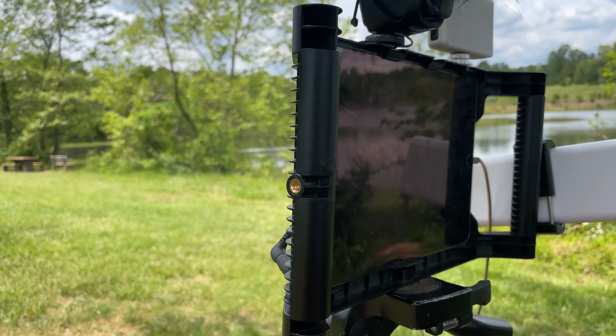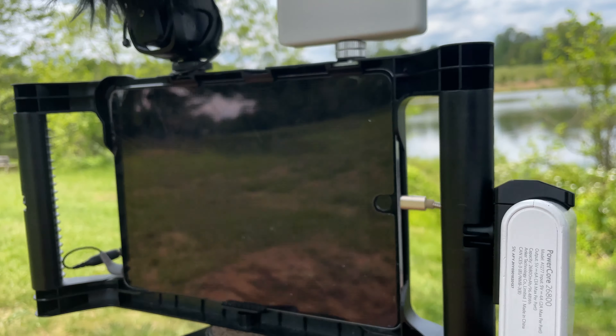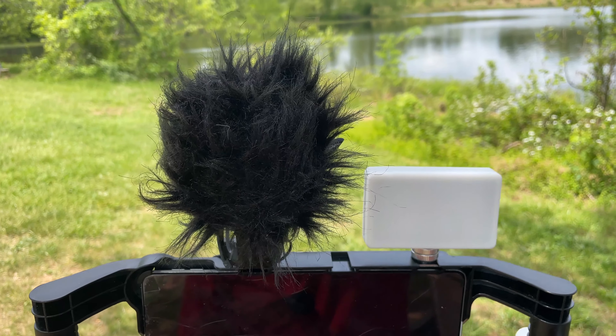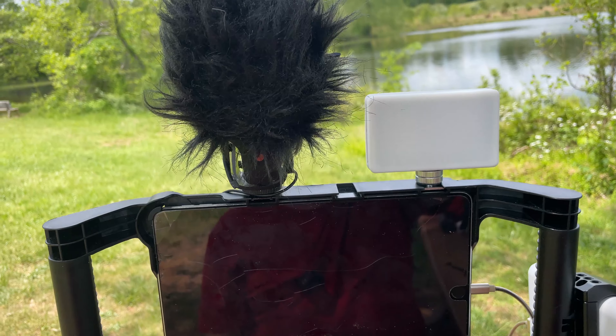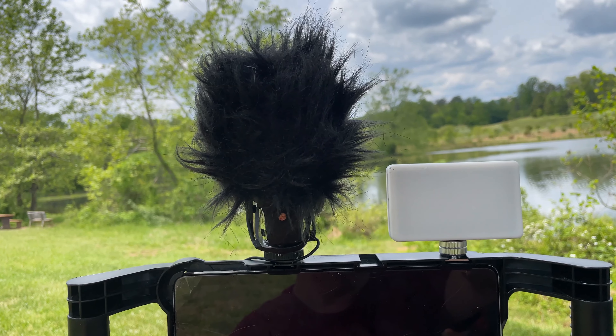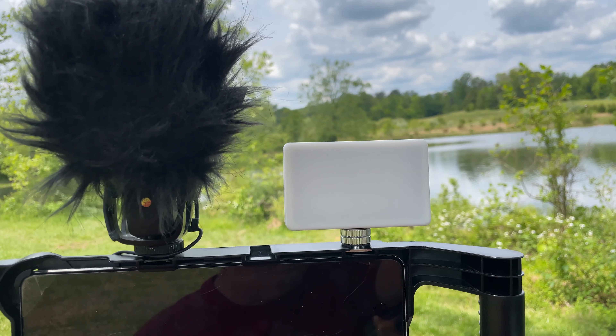You can also turn this iPad iographer on either side — it's got quarter-inch screws on each side. Up top it has three cold shoe mounts. Right now I have my Rode Stereo Mic Pro on there, but I also use the Rode Wireless Go.